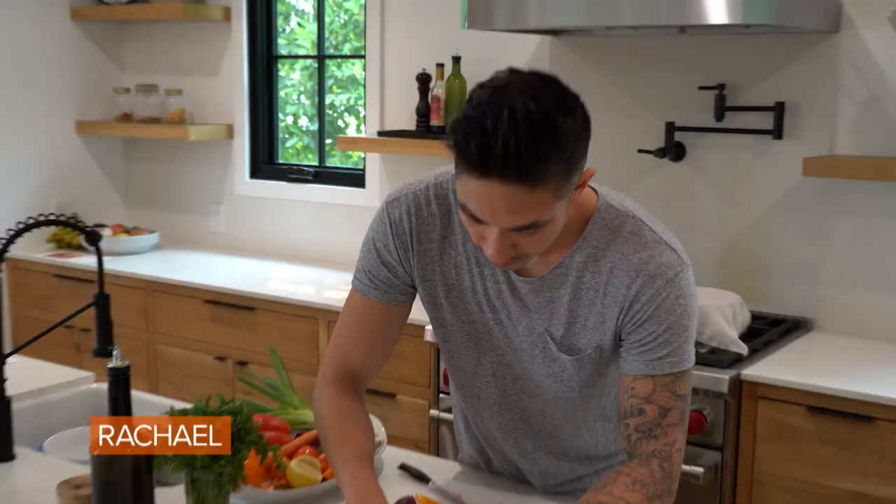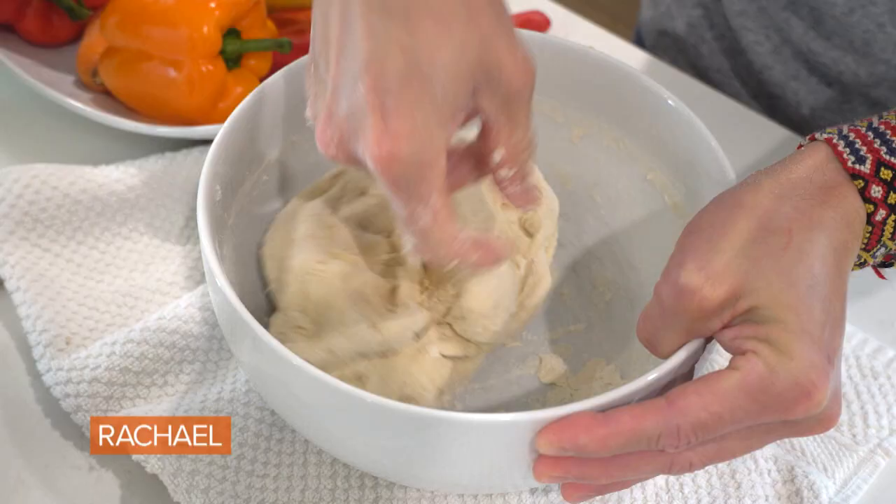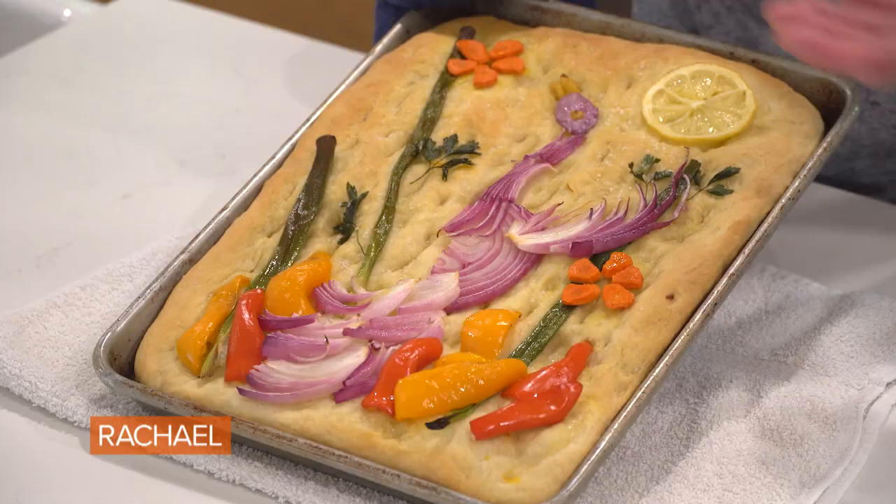What's up everyone? It's Chef Ronnie Wu here and today we're gonna be tackling an internet trend you've seen everywhere: focaccia art. Everyone's had their hand at baking bread during quarantine and focaccia is the perfect beginner's bread because it's non-committal and very, very easy. Not only am I gonna show you how to make some delicious focaccia today, I'm gonna show you how to make it fancy.